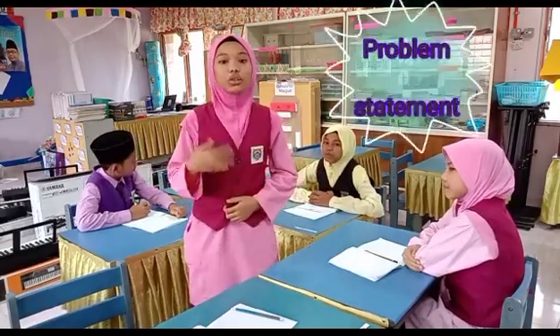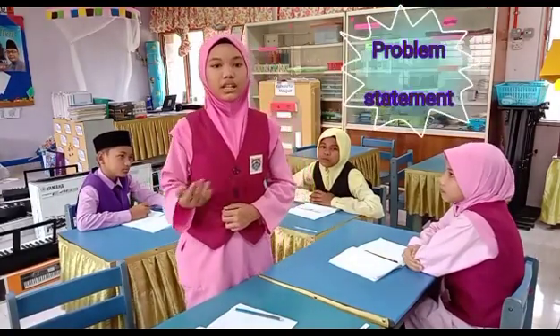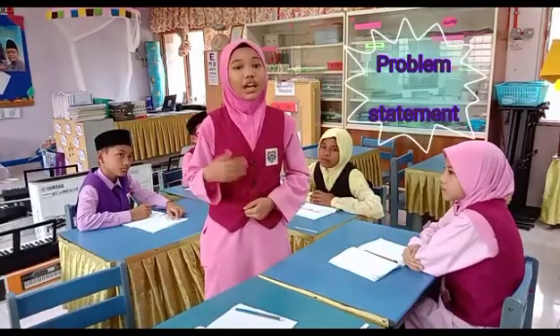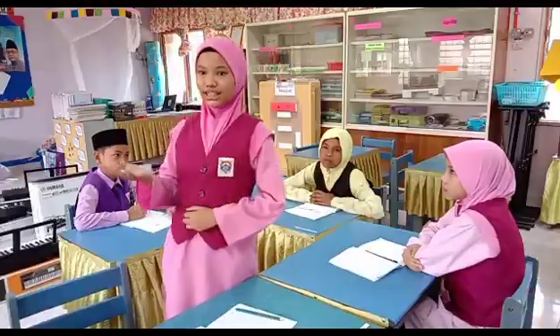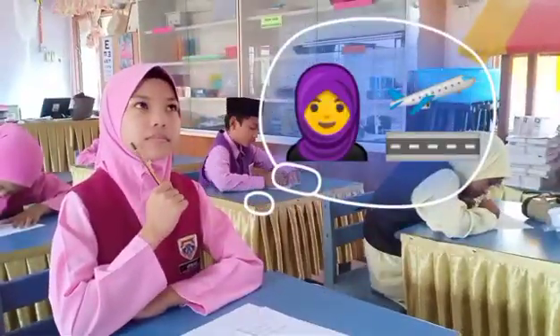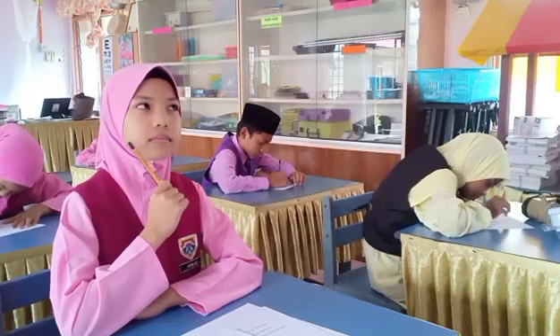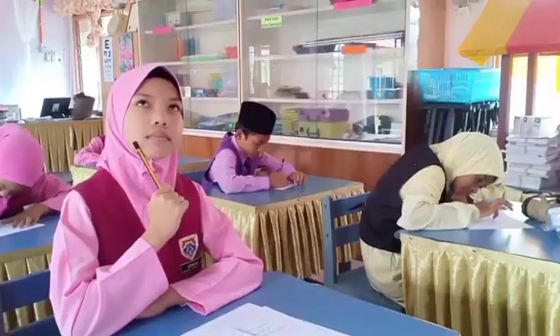Hi, Assalamualaikum. Do you know we can determine a problem based on situations in our daily life? Have you ever faced this kind of problem? My mother loves traveling. Every time she travels, her hibiscus plant will wither due to lack of watering. My mother feels so sad.